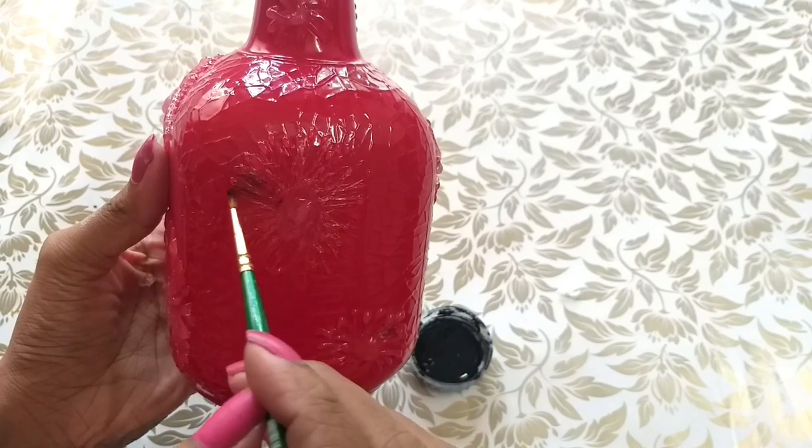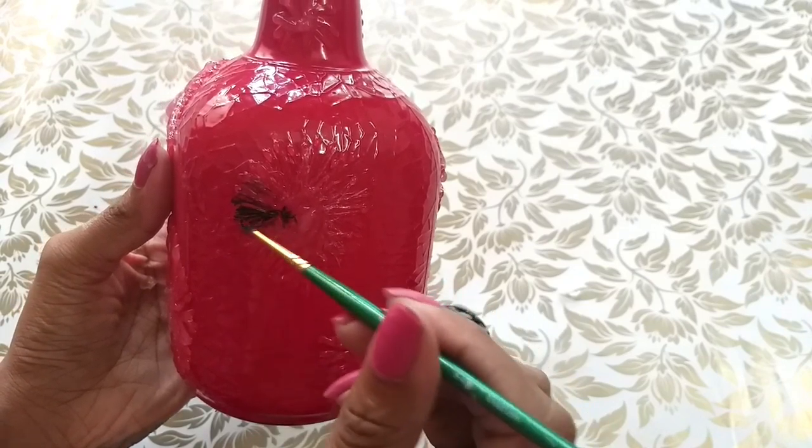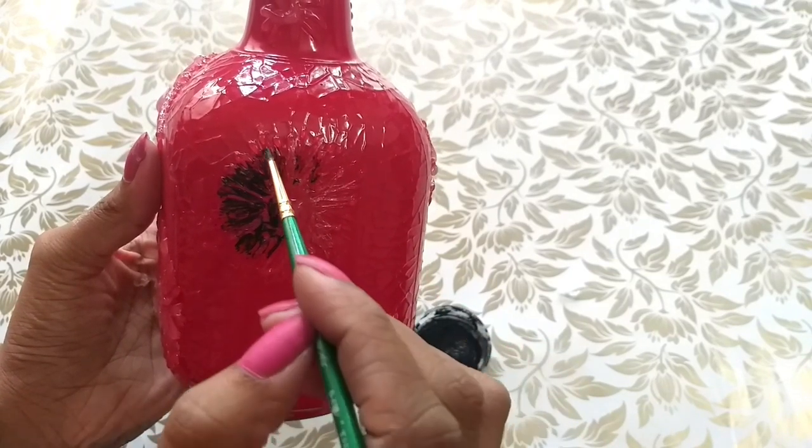The brush is a normal brush and the paint is a small piece. If you use the paint, you can add a black piece.